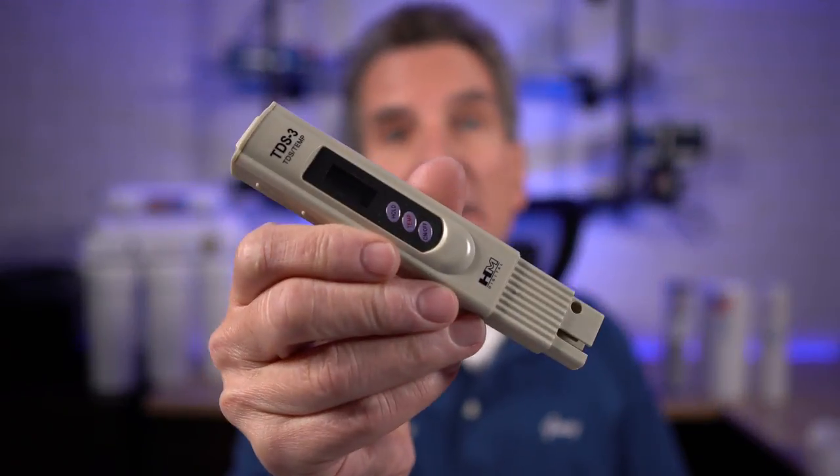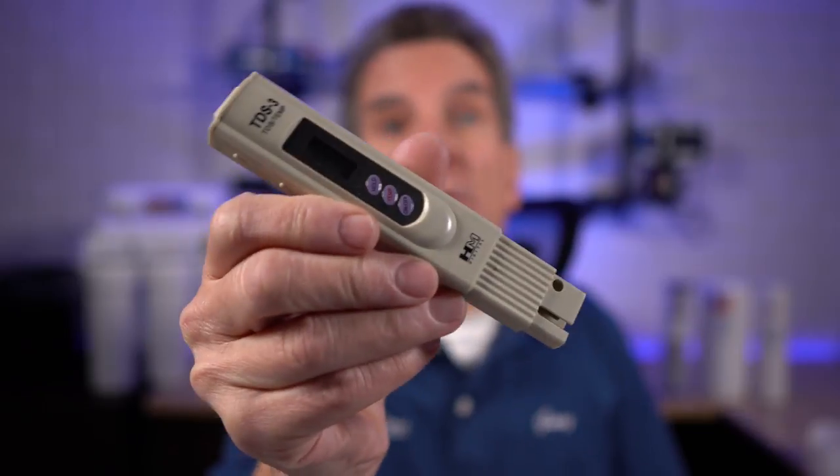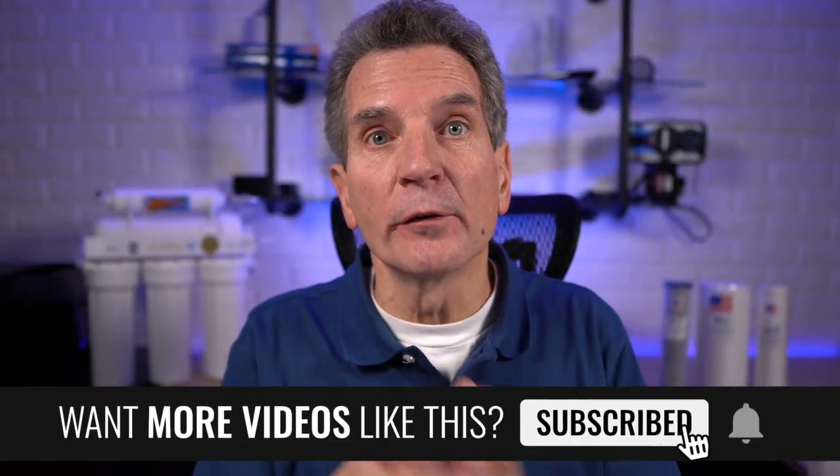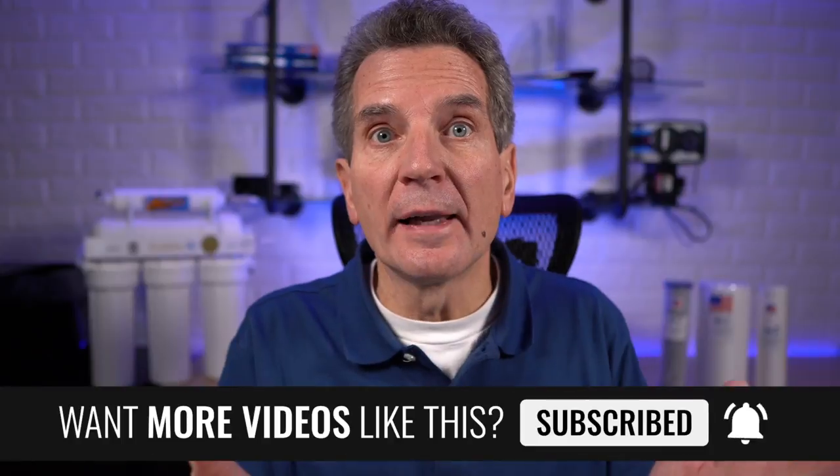How do you know when your membrane requires replacement? You need to check the TDS. Reverse osmosis systems — specifically the membrane — reduce the mineral content by 90%. A TDS meter can measure the water from your reverse osmosis system to tell you if it's time. You measure the water from your regular household faucet — say you're getting 300 TDS — and then you measure your reverse osmosis water, which should be 30 TDS or less. If it's 50, 60, or 70, that's telling you it's time to replace that membrane.